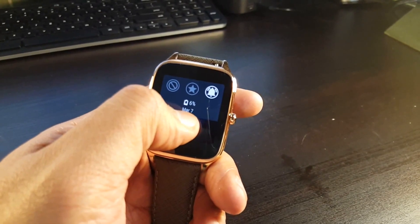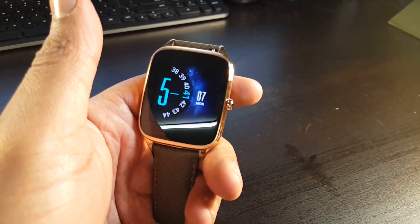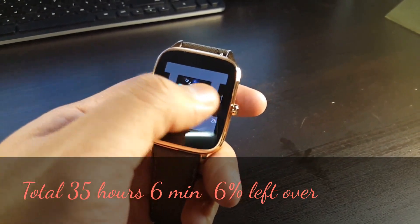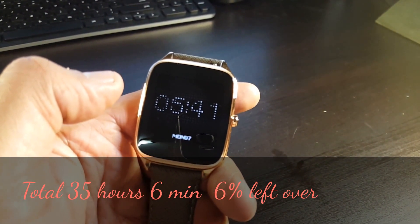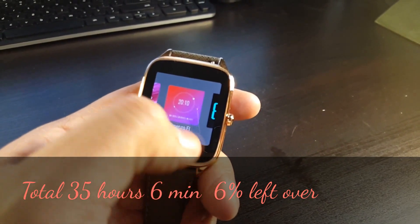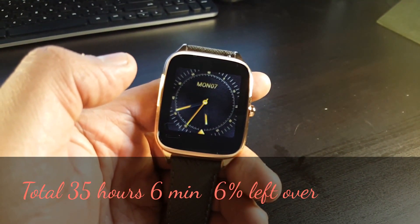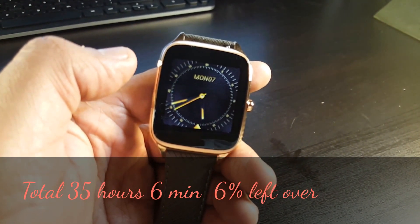At 5:40 we can assume it'll take us well past six o'clock — still at 6% battery life. It should last another hour. Scrolling through watch faces: there are some really nice ones from Asus, some weird ones and some really nice ones. Lots of good ones.